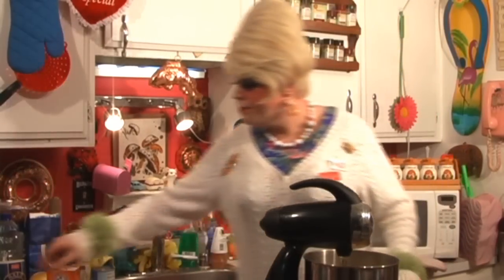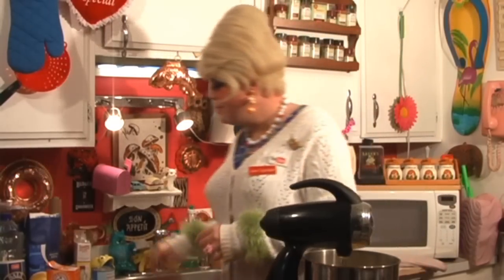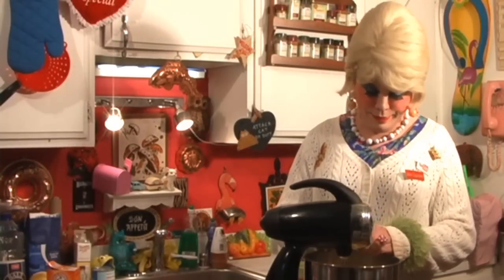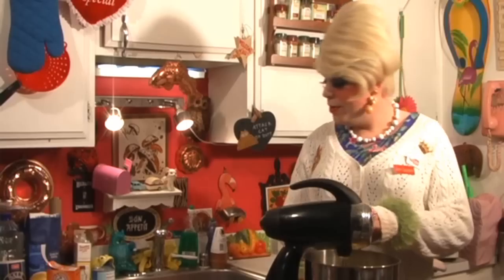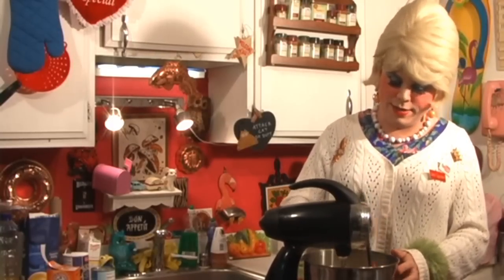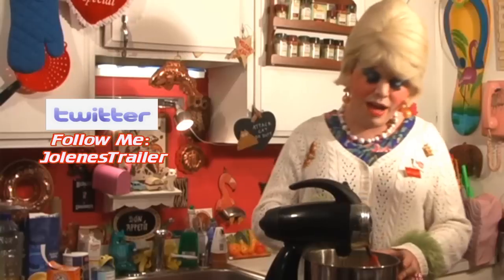Now we need to add two eggs — just give that a good stir in there too. Now I have preheated the oven to 350 degrees, and this is gonna bake for about 40 minutes.